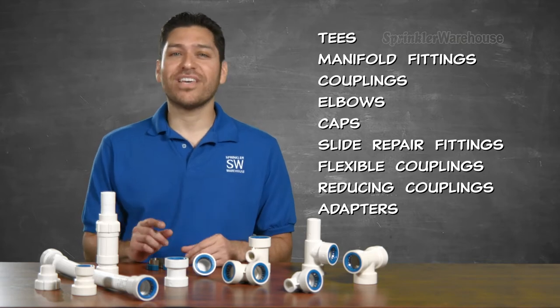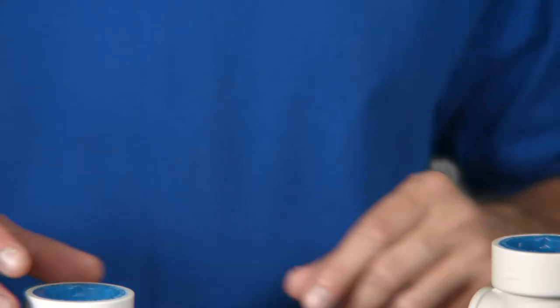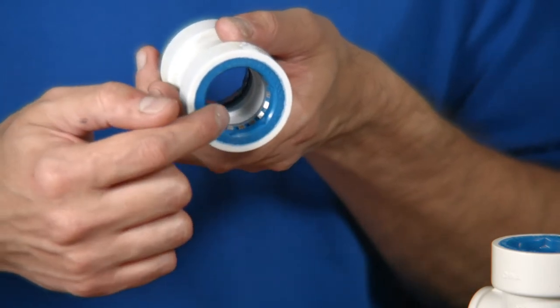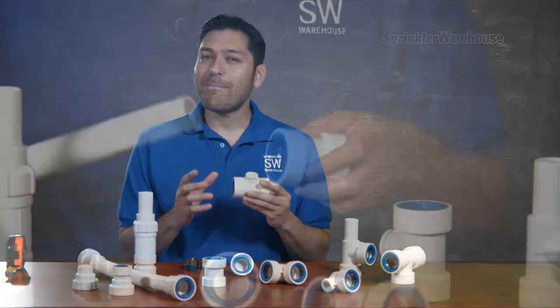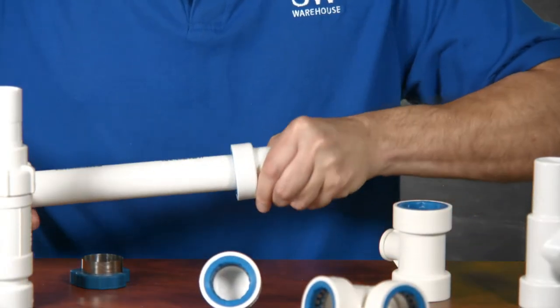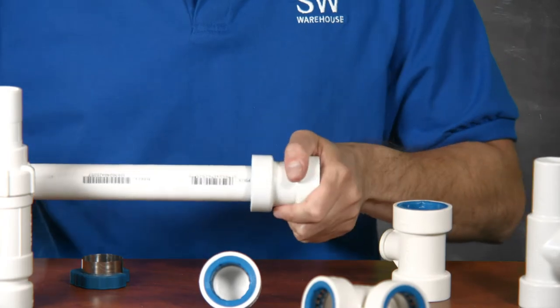Perfect for repairing or installing your PVC sprinkler system. Inside are these little metal teeth that grab onto the pipe and an O-ring to create the seal. They have the patent pending push and go design — you simply slide the coupling in place and it's ready for water pressure immediately.